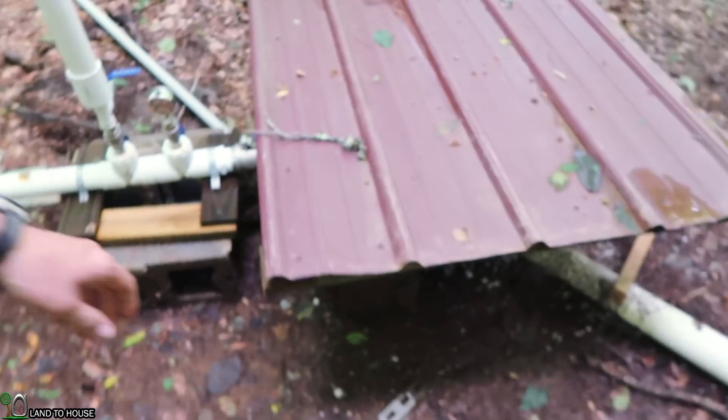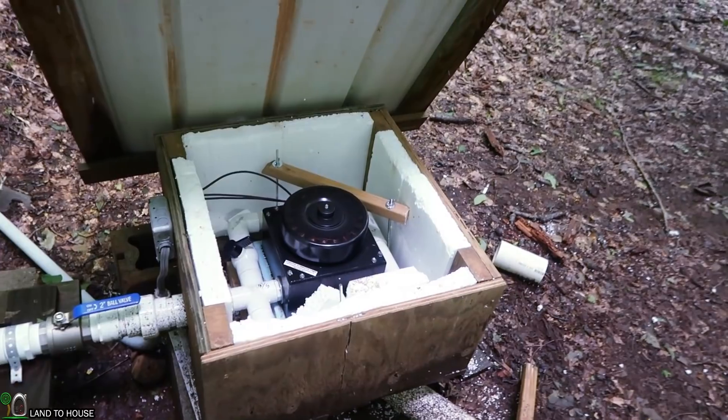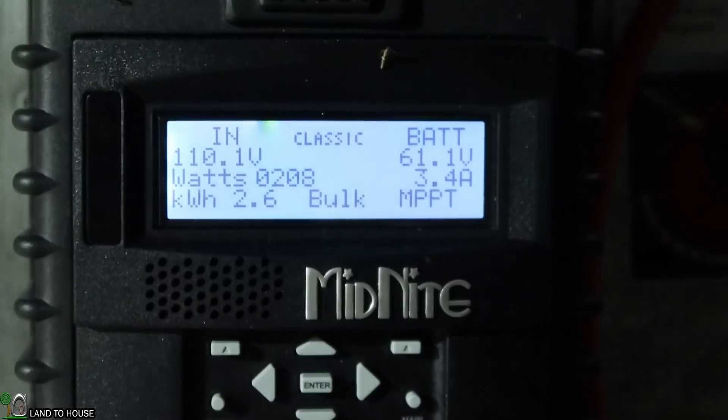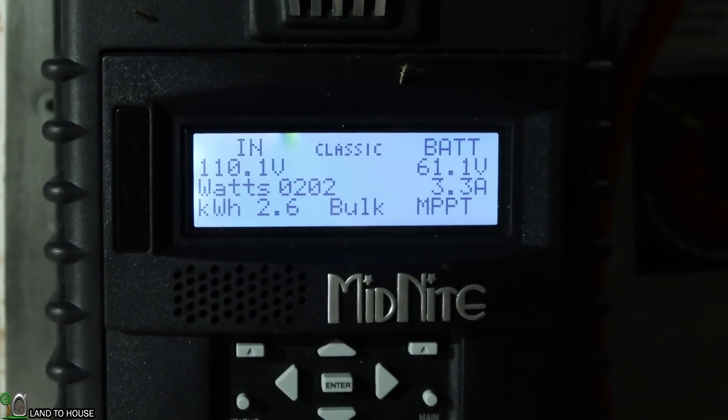Hey, I'm Seth with Land The House. I installed a microhydro turbine from Langston Alternative Power and it has been running for well over a month flawlessly. Here's the turbine — you can see it's spinning nicely. It is generating approximately 200 watts all the time, very consistently.